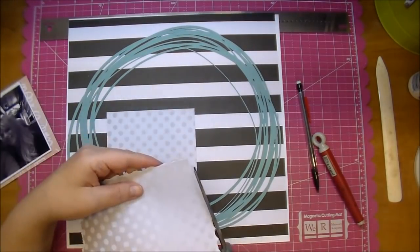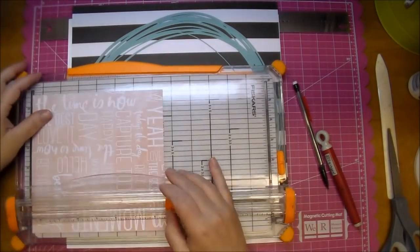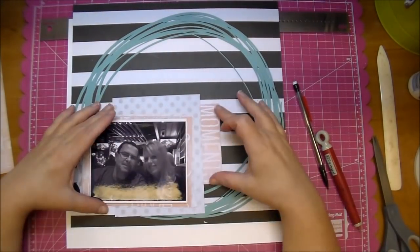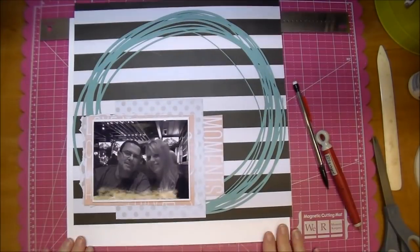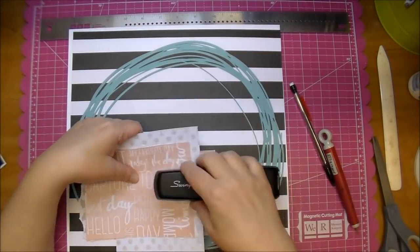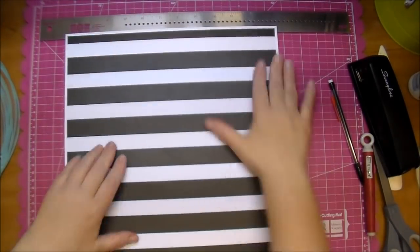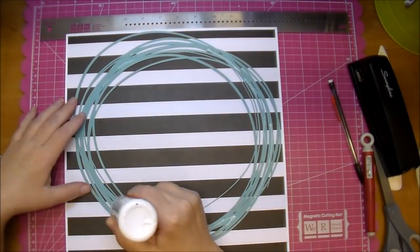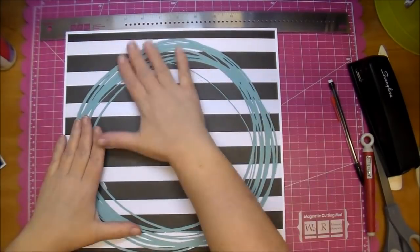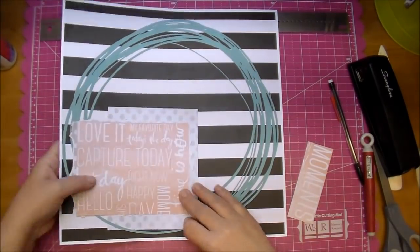This layout sort of evolved as it went — I only had a few things in mind that I wanted to do, so I just kind of played once I had all the papers out. I love that word 'moments.' Once I had everything in place I stapled it so it stayed together exactly where I wanted it. I'm laying down my patterned paper and quickly gluing it down using Scotch Quick Dry, and then once that's in place I'm going to staple it directly to my layout as well.